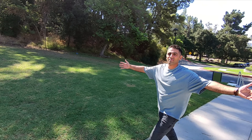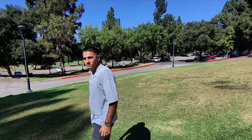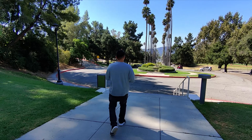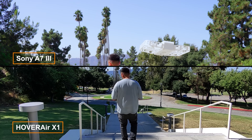The Hover Air X1 pairs with the Zero Zero Robotics app on both iOS and Android. You can easily navigate the drone and access all the features. Plus, the app includes quick editing tools so you can trim your videos, add filters, and instantly share your footage or images on social media.